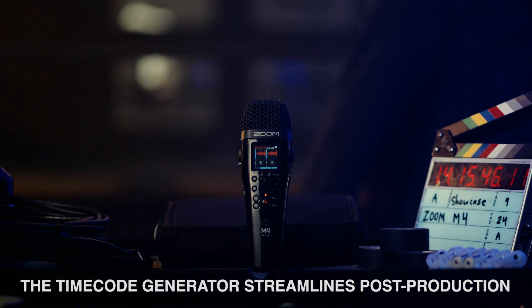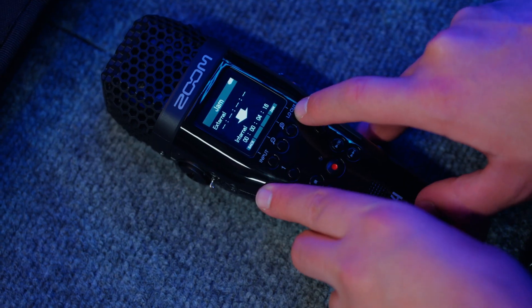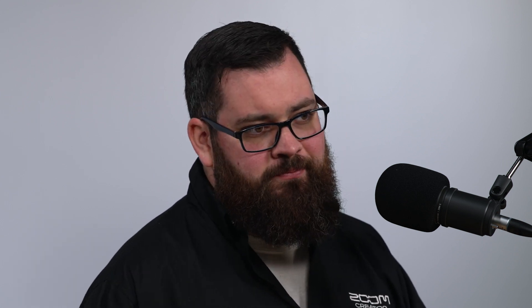The M4 has a super accurate built-in timecode generator and a 3.5mm TRS input and output. You can jam the M4's internal clock to an external clock or camera and rely on the M4 to continue recording perfectly in time. If your camera doesn't have built-in timecode, you can use an external timecode box or a direct TRS connection to output timecode audio to your camera.